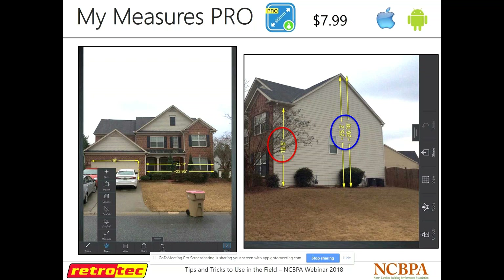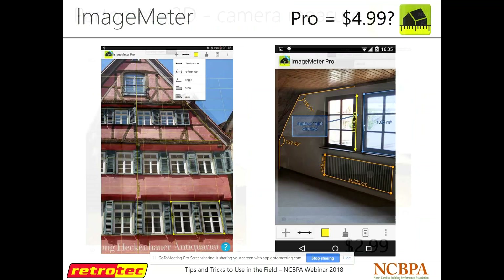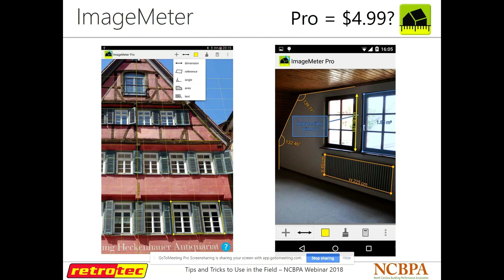Partometer 3D, or Cam Measure, does something similar but also gives you angles. Image Meter is another photo measurement app — if you know the height of a window, it gives you dimensions of other things in the room, angles, and wall heights. That one's around five bucks. There are other photo measurement apps that work differently as well: Flying Ruler lets you move your phone down a wall — you just put your phone on the wall, walk all the way down it, and it gives you the measurement of that wall.